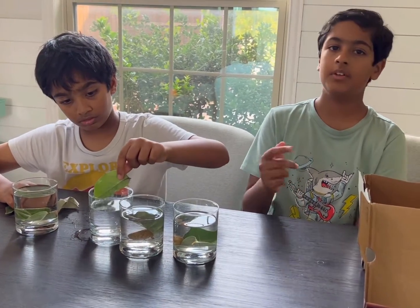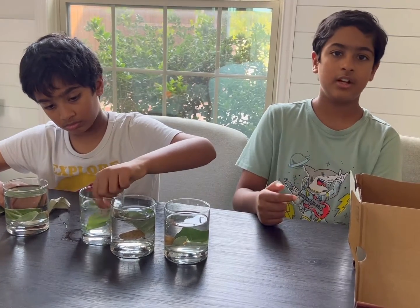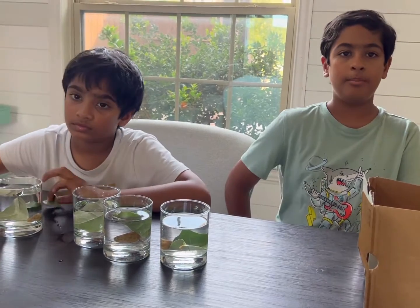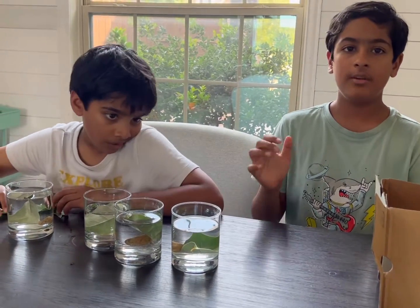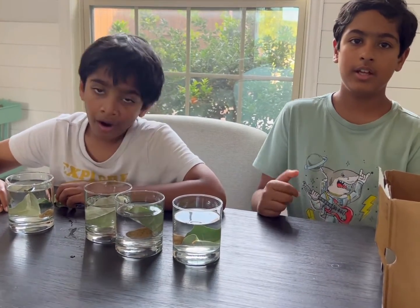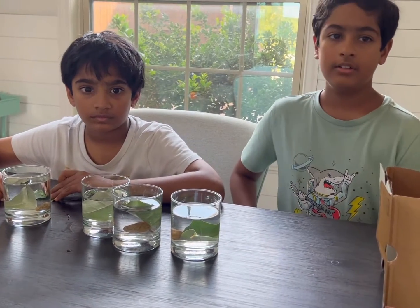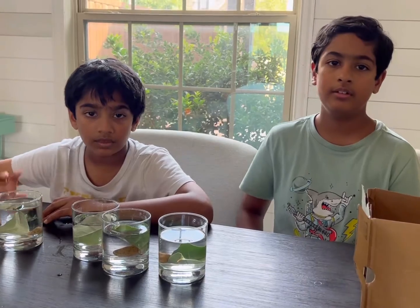Photosynthesis gives off oxygen, and we use this oxygen to breathe. I hope this helps you guys understand how these plants breathe — they breathe in carbon dioxide and breathe out oxygen. Thank you for watching, we'll see you next time, bye!